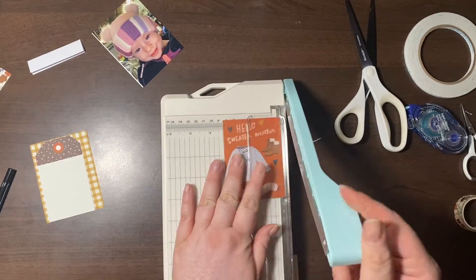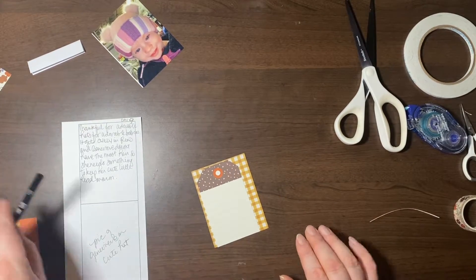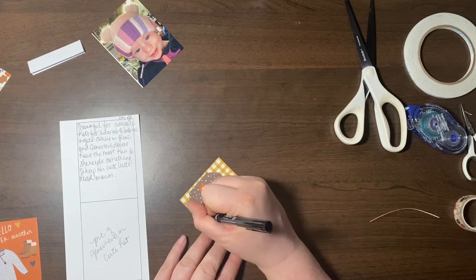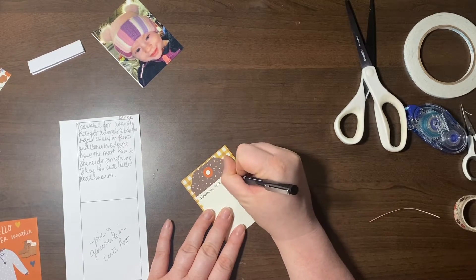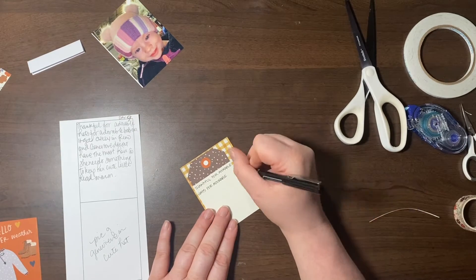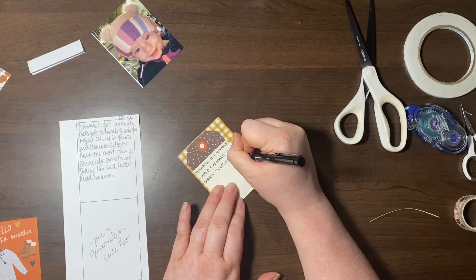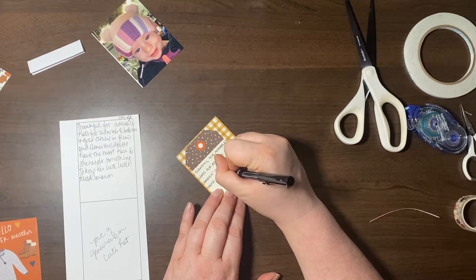A lot of it had to do with what I was going to be doing for day ten, so I opted to do the journaling up top. A great thing about pre-planning is that I have my journaling ready to go. I'm printing it out onto the tag — it says 'thankful for adorable hats for adorable little babies; it gets chilly in Reno and Genevieve doesn't have the most hair so she needs something to keep her cute little head warm.' I'm using a pen — the Pilot Pen, the old school pens with the nice point, the V7 or V5 point size.